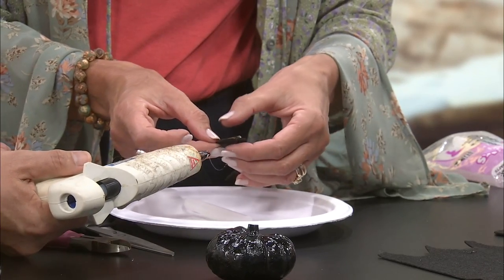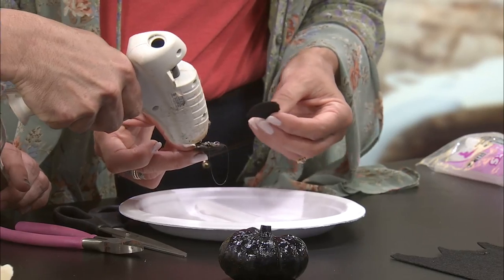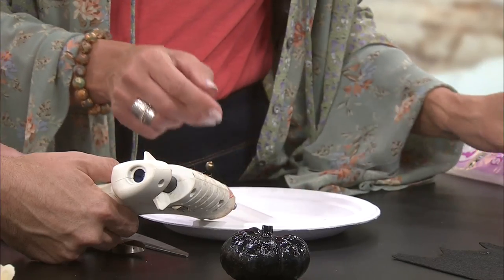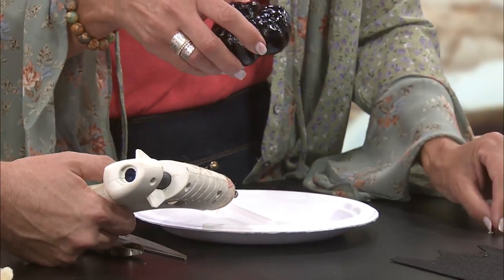It calls for rhinestone eyes — you can find those anywhere. I just used the ones I had that were pink. These will be the ears. And if you have stuff in your craft drawer, you could probably use a lot of different things for eyes — find buttons, little buttons, whatever you have.